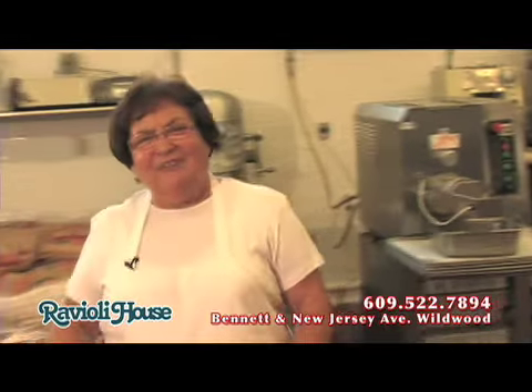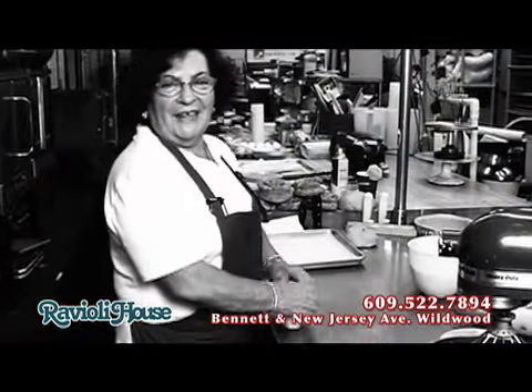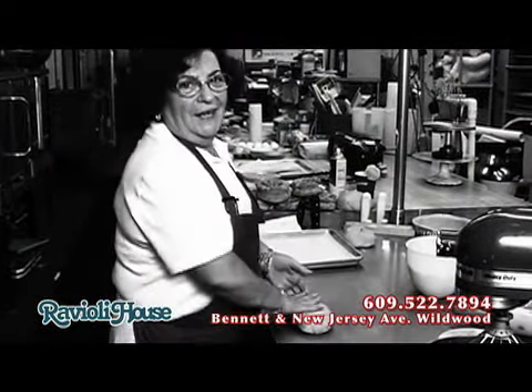Hi. I don't think I have to introduce myself. Up to now, everybody knows me, like I say all the time. I'm Teresa from the Ravioli House. Do you know me? I think so. But still, I'm Teresa from the Ravioli House.